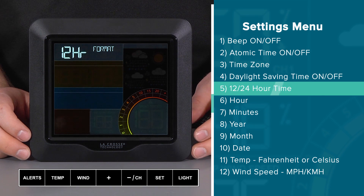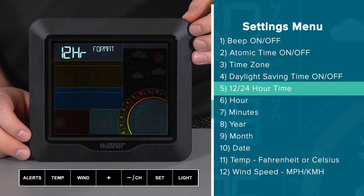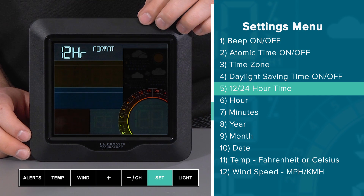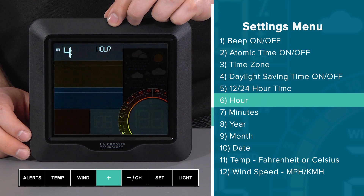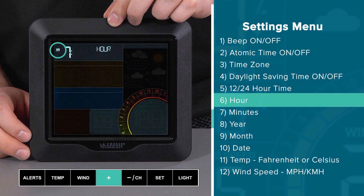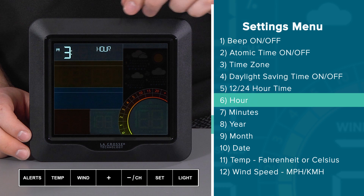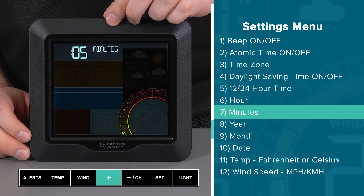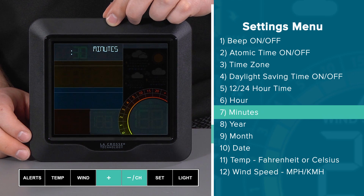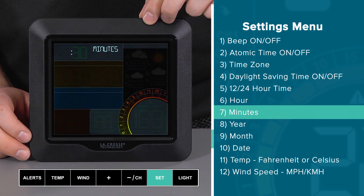This brings us to setting 5, where we can select between 12 and 24 hour time. I will go with 12 hour and confirm with the set button. Next is the hour setting — it's about 3:30 PM here, so using the plus button I will move the hour to 3, making sure the AM symbol turns off and the PM symbol turns on. Once at 3 PM, I'll press the set button to jump to the minute selection. I'll press and hold the plus button to make the numbers climb rapidly — this also works in the opposite direction with the minus button. Once I reach 30 minutes, I'll press the set button to move to the year setting.